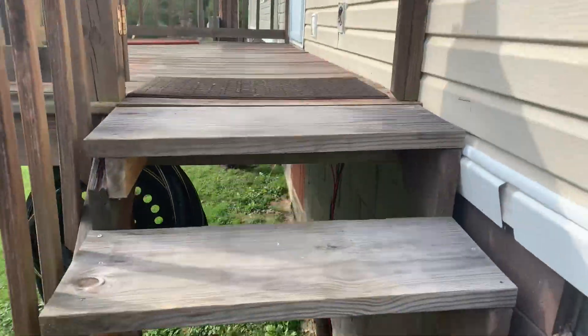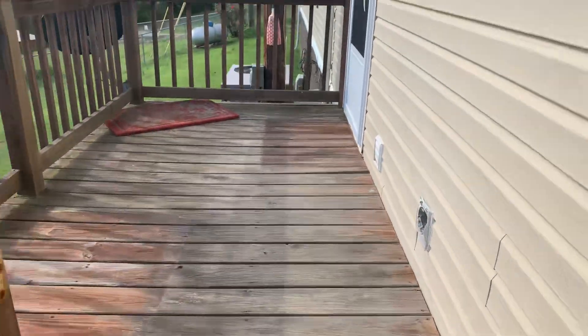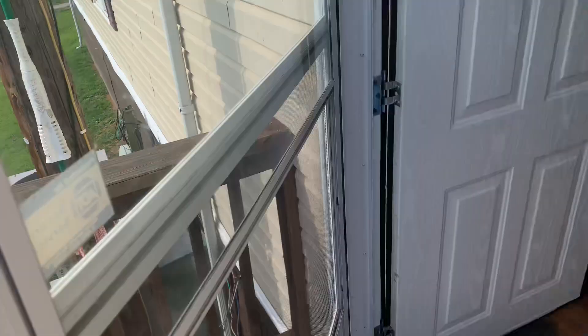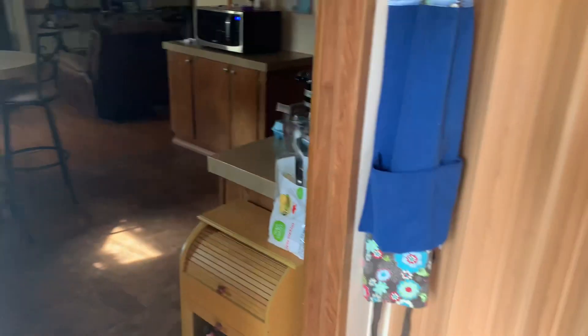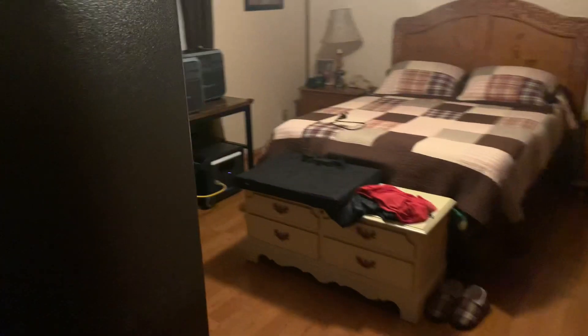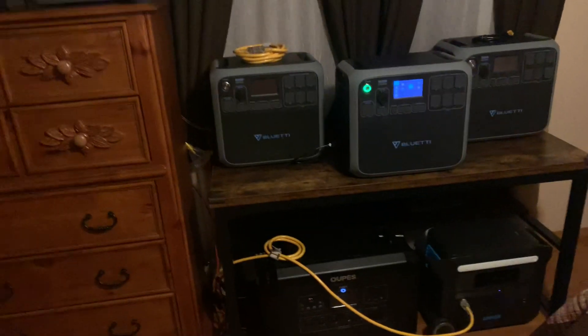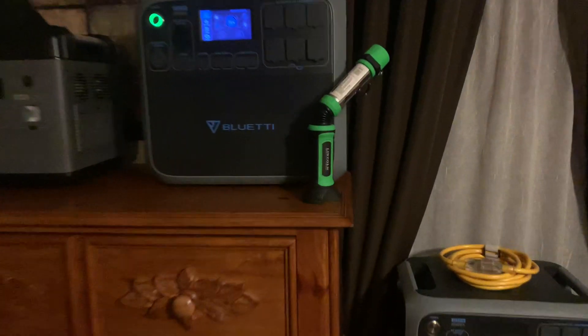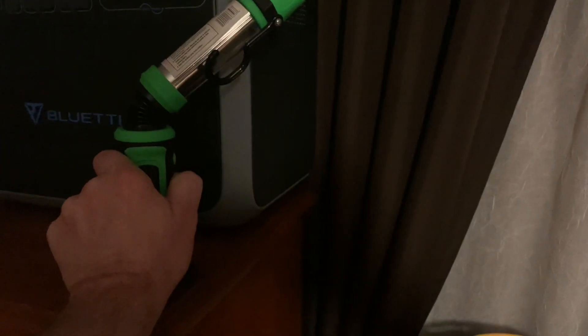I'll show you what I've got set up. Here are all my solar generators — I'm going to turn this light on because it's very dark in here.